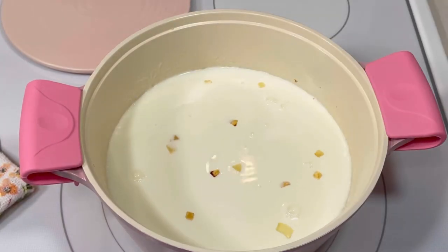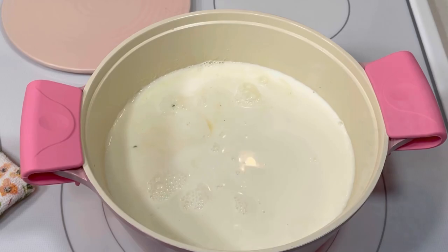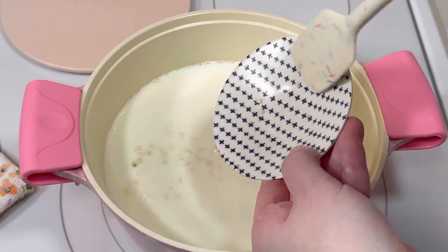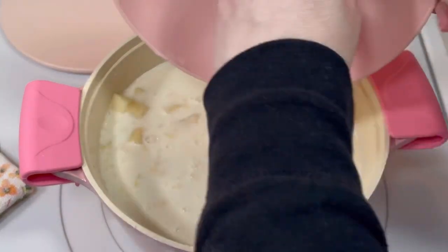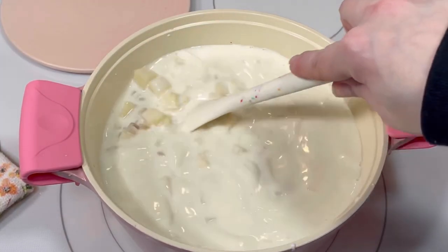Once the milk was incorporated, I added one cup of chicken broth, two cloves of minced garlic, and the diced potatoes. I increased the heat to high, then stirred the mixture, making sure to scrape the bottom to prevent any burning.